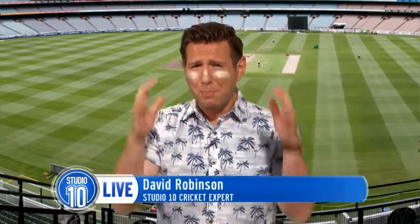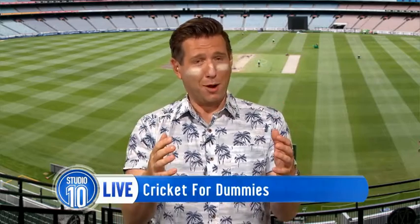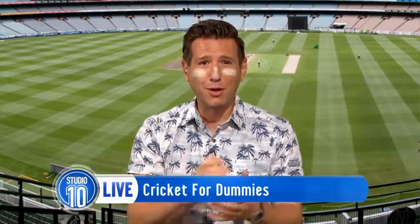This morning, I want to pass on some of my cricket knowledge to our viewers with some simple terms, phrases and keywords that they can drop in at a BBQ and everyone will assume you are a walking Wisden. Now, Wisden — that's not a typo — that's the cricketing rulebook for those of you who didn't know.